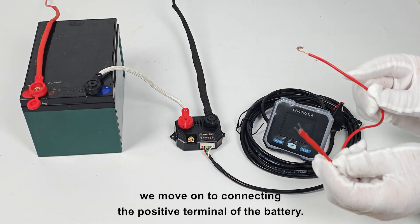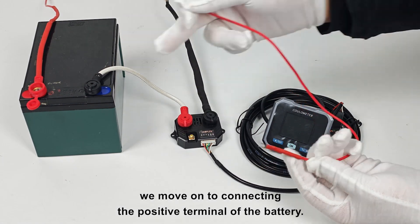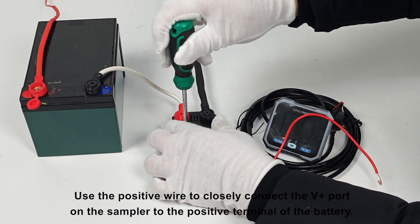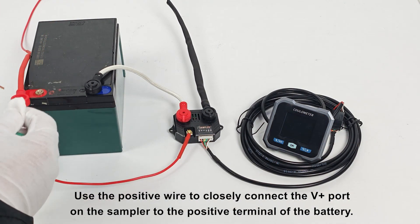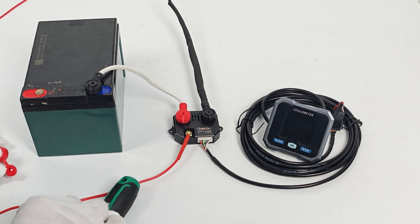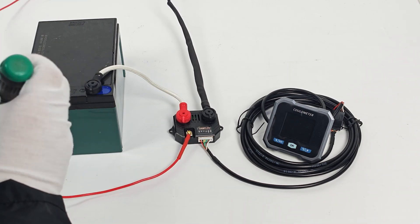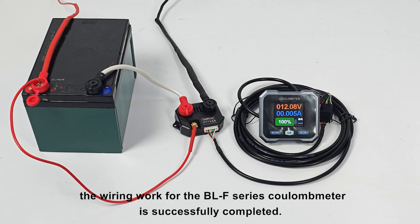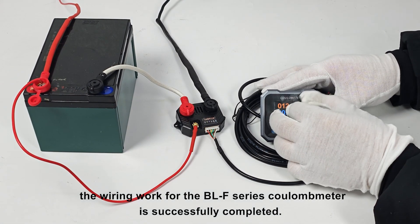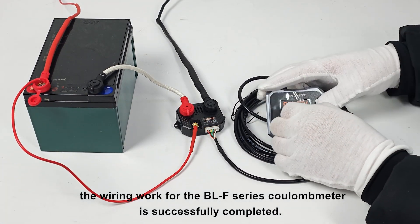Then, we move on to connecting the positive terminal of the battery. Use the positive wire to closely connect the V+ port on the sampler to the positive terminal of the battery. With this, the wiring work for the BLF series Coulomb meter is successfully completed.